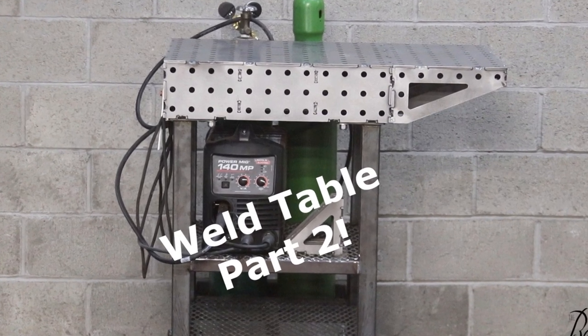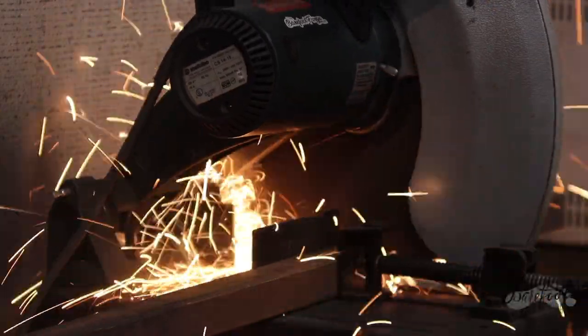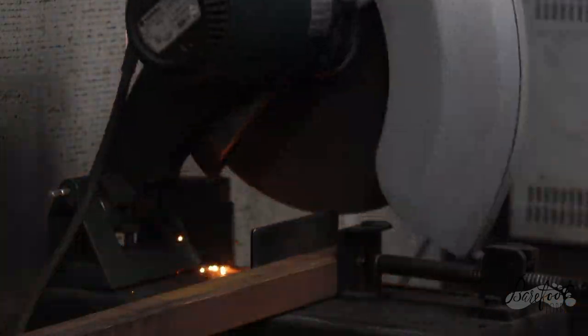With our weld table complete, it's time to modify this into a very functional welding cart. We're going to start by adding some shelves. We're going to add a support right in the middle, which is going to do a nice job of giving us a spot to put a shelf that can hold a lot of weight.